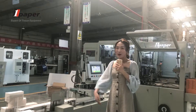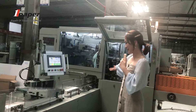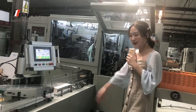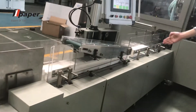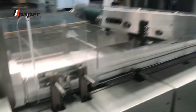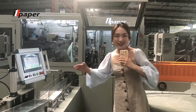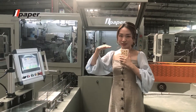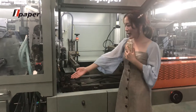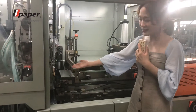Let's see our full running system. This is our infilling conveyor. You can see we have many sensors to control the speed. They can also control the length and the height of the tissue. After the tissue comes inside, the pusher will send the tissue here.